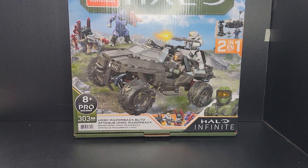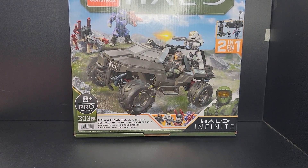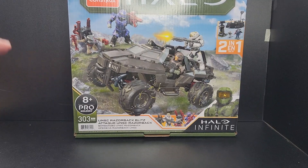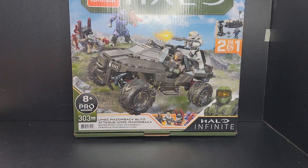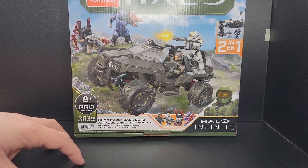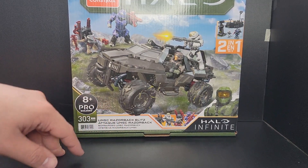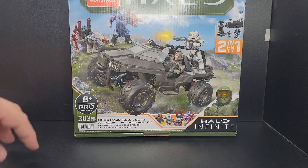Yo, what's going on guys? It's your boy Bigfoot3D6 here coming at you with another video. In this video we have the Halo Mega Constructs Razorback Blitz. It just came out — I'm not sure if it's officially out — but you can find it at Walmarts throughout the states. I found mine here in my local town for roughly $30.